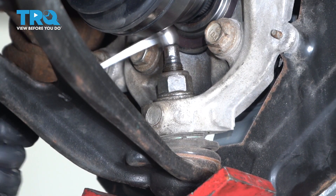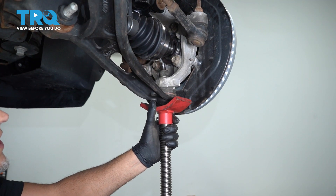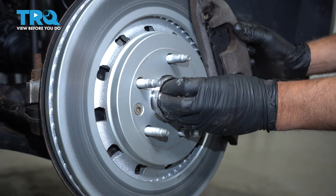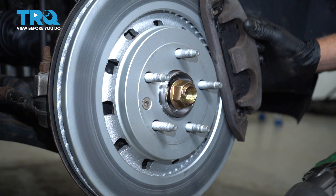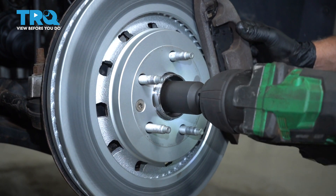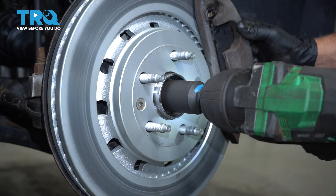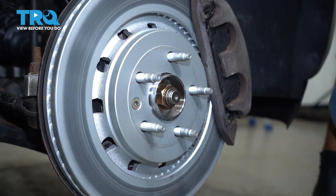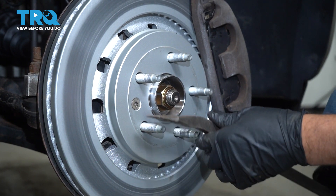Now I can lower the pole jack. I'm gonna put the axle nut on and just snug it up first, then we're gonna torque it.